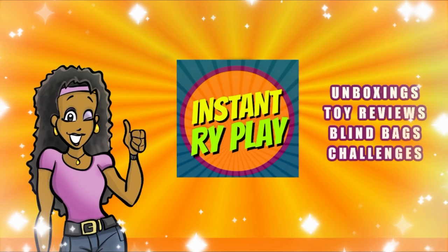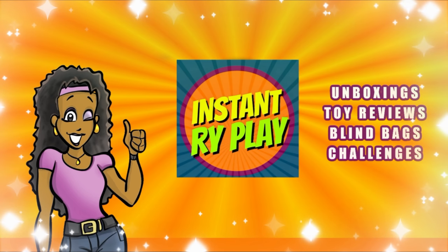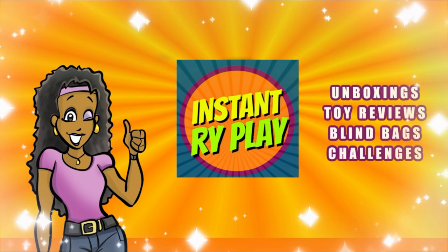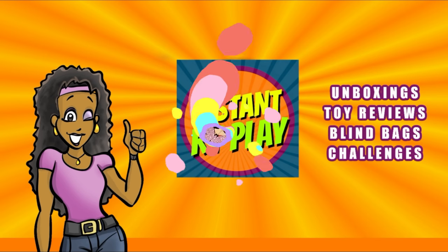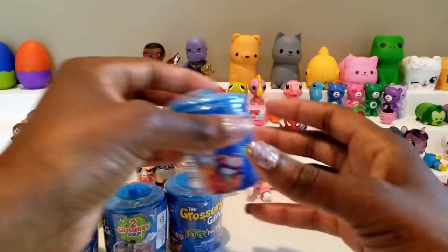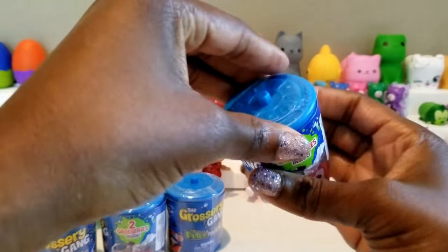In each capsule we get two groceries inside. So we're going to go ahead and unbox these without any further delay and see what's inside. We're ready to go ahead and get to this unboxing — we're going to just jump right in.